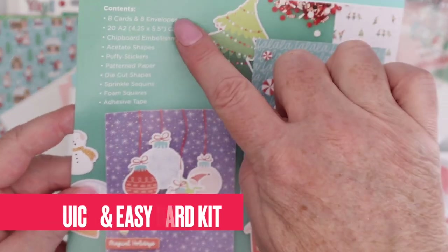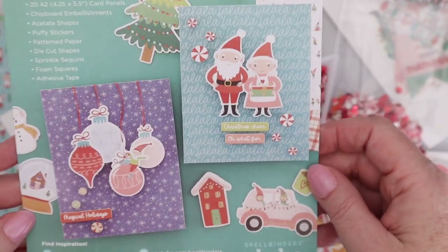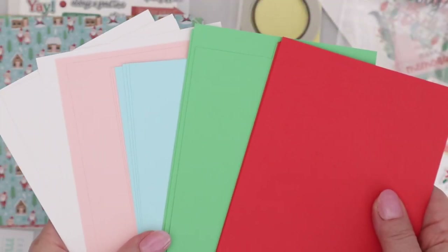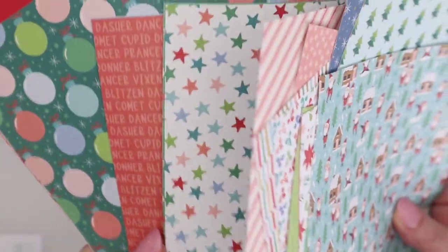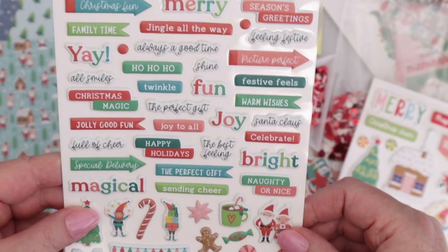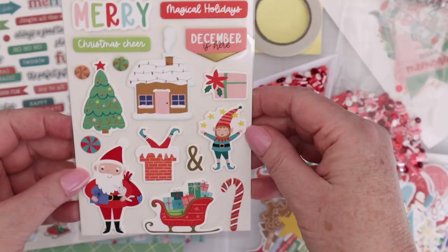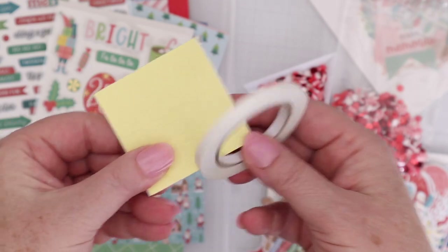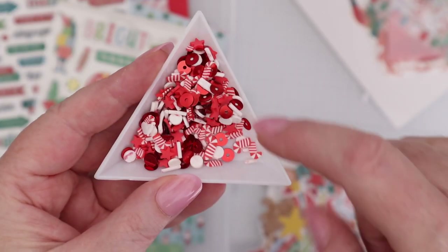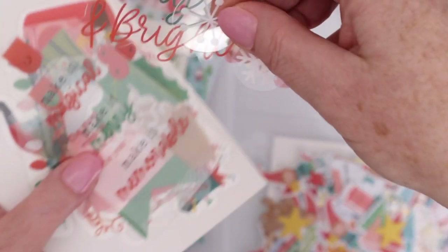First, let's take a look at the quick and easy card kit of the month. It comes with a sheet that has card ideas and a list of all supplies inside, like an A2 cardstock assortment and a 6x6 pattern paper assortment — some versatile designs and some very holiday-centric designs. They also have puffy stickers, sentiments, little icons, and chipboard stickers — two sheets of those with sentiments and images. There's adhesive and a sequin mix with star sprinkles and red shiny sequins.